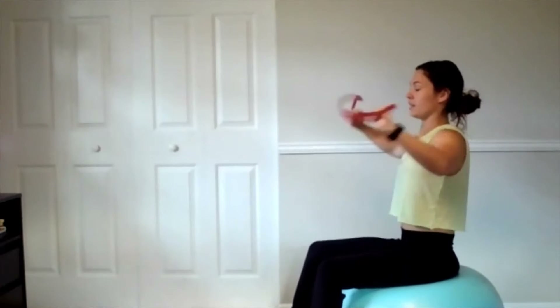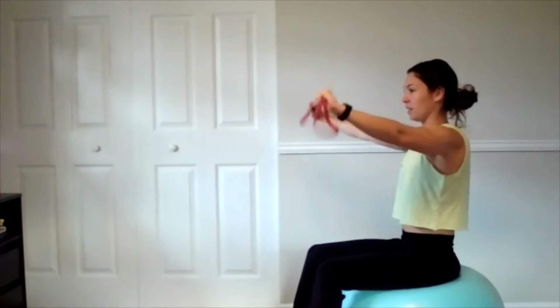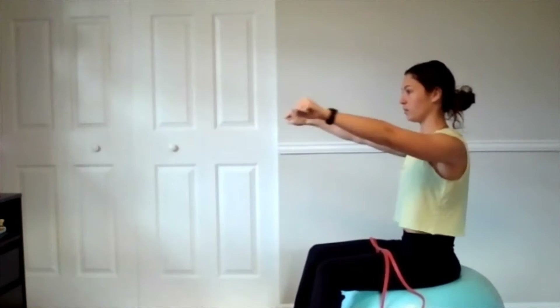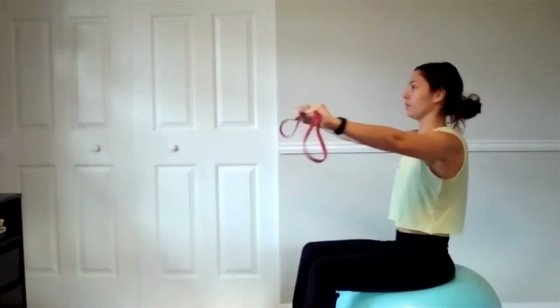Nine and ten. We're going to start straight out in front, pull back and release it. You can also do this with your mini band right here — you don't have to get that full range of motion. Just warm up that rear delt, back of the shoulder.